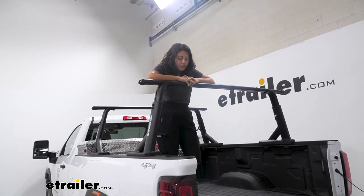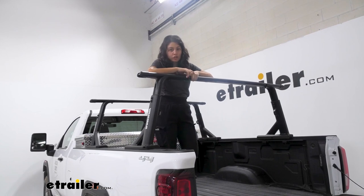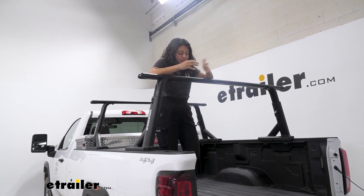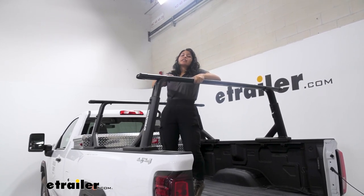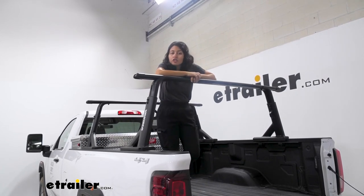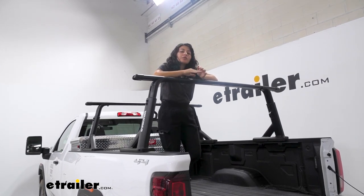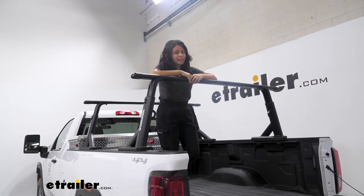A ladder rack is great if you need to increase your cargo area. You already have a really big truck bed on your 3500, but what if you need more? Maybe you need to carry some ladders, some kayaks, some canoes, or some truck bed tents. In that case, this is going to be an adjustable rack so that you can get whatever height you need.